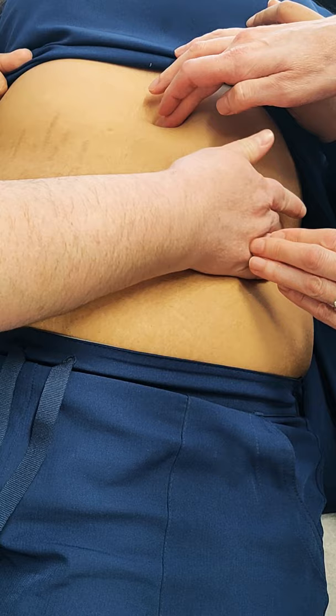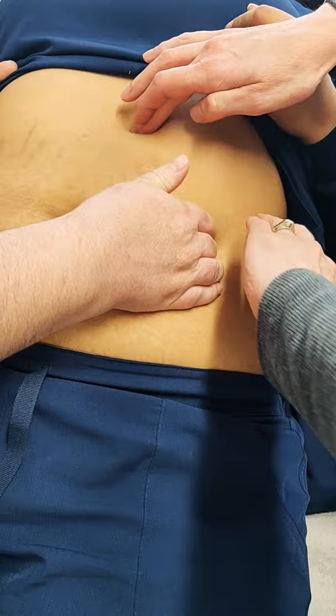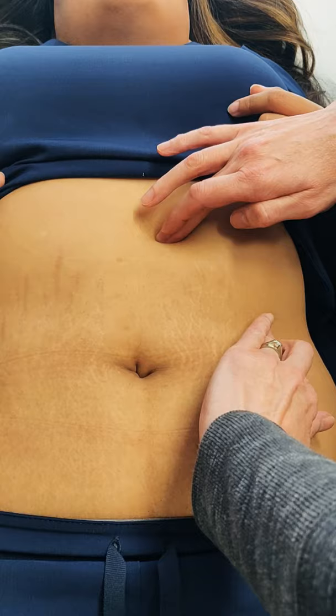Now I'm going to palpate the other edge of her stomach. Feel here — as you come along, just slide your hand in a little bit. You'll start to feel that edge where you can actually cup the whole sack of the stomach.